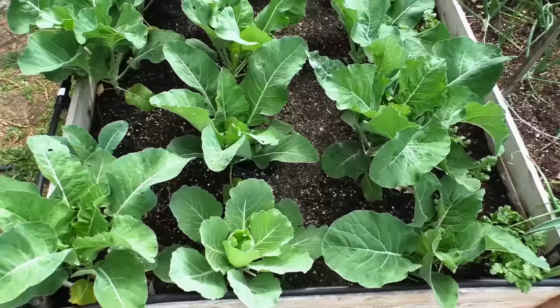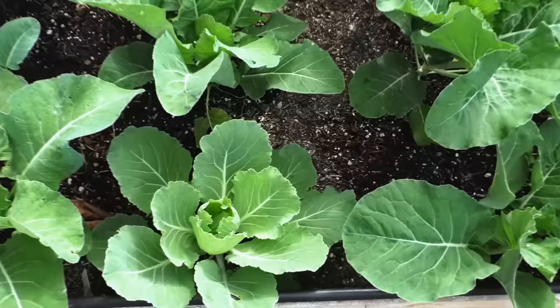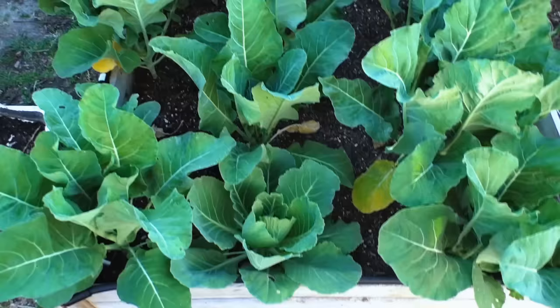For spacing, if you space your plants too closely it does affect the size of the cauliflower you get. What you see here is pretty much the ideal spacing for your cauliflower. If you want to plant them farther apart that's a good idea too. In one raised bed I plant about 9 to 16 cauliflower plants and that seems to work well.